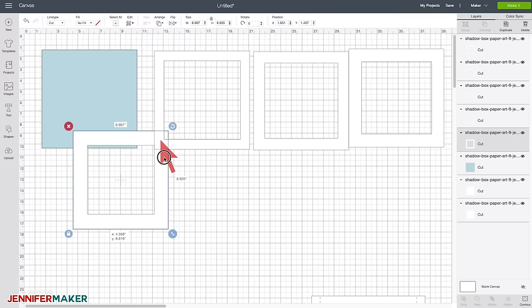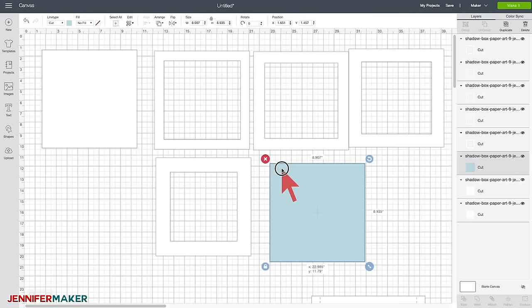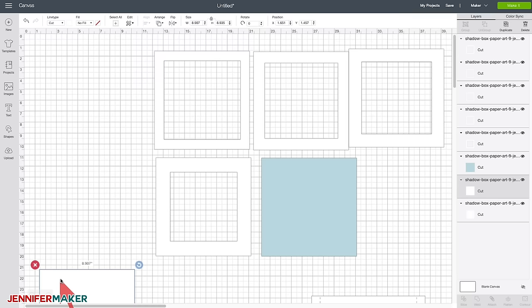I colored the background layer blue to remind you that you can use copy paper instead of cardstock if you'd like, but you can also use just plain old cardstock. Essentially, I would consider three layers to be our frames, one to be our focal point layer, and two to be our background layers. For our very simple shadow box, all we need are two frame layers, one focal point layer, and just one background layer. Two frames, one focal point, and one background.